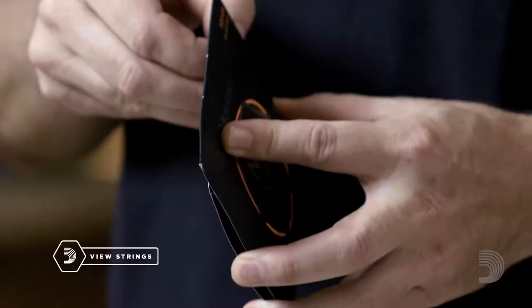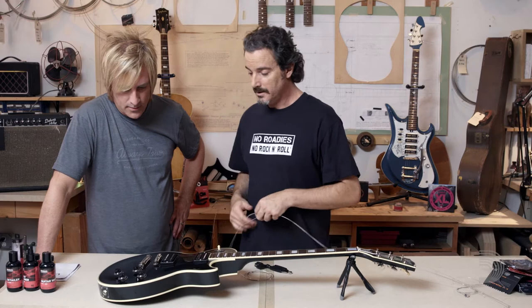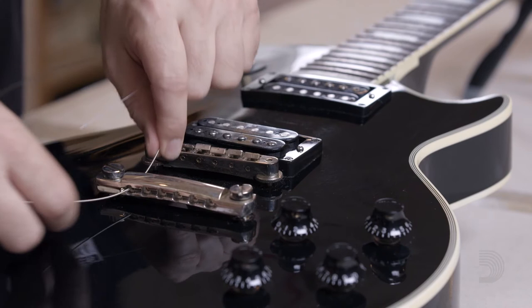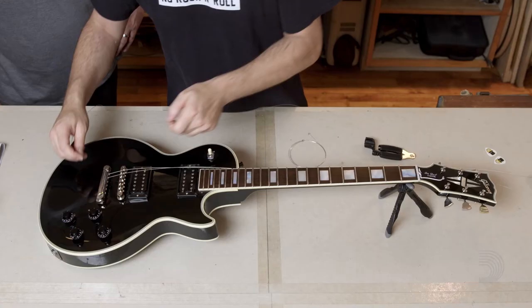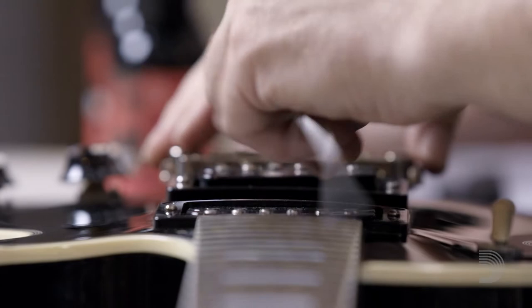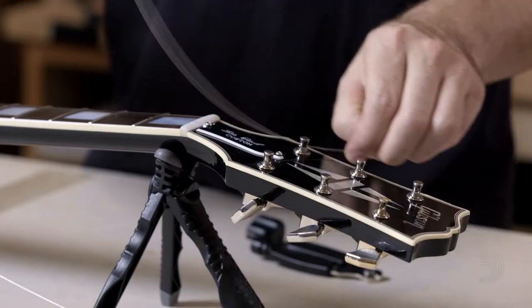So they're all off. Ready to string it up. I'm going to put on these new D'Addario NYXLs — they're all color-coded. We're going to put all the strings through the tailpiece first before we start winding. Straight through — make sure you go through the hole, not underneath. Right through the hole of the tailpiece, nice and tight. Proper string in the correct hole.